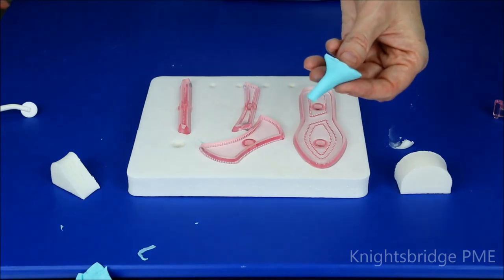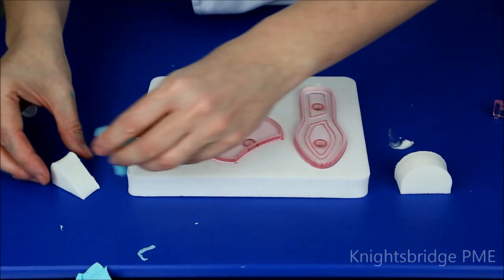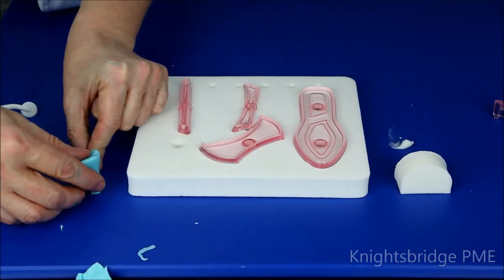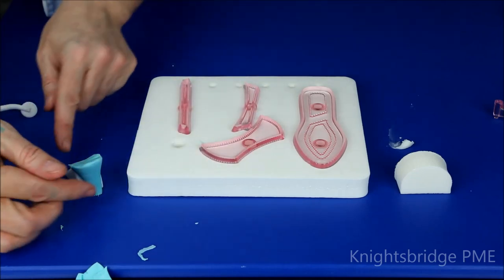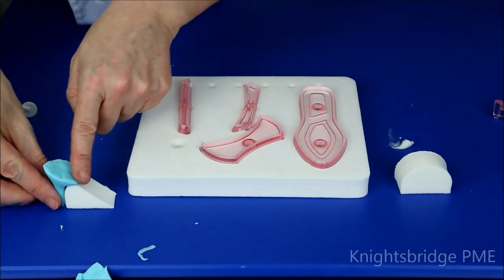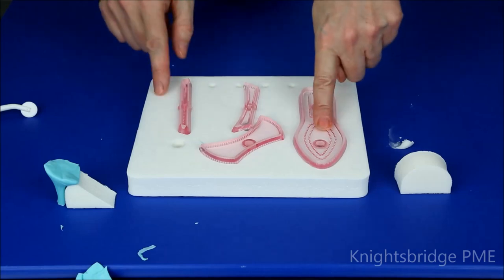This is now ready to sit in the little former, which is just over here. I'm going to turn that round so you can see where I'm positioning it — I've just pushed that in against the former. I'll leave that to the side while we create the sole of our shoe.